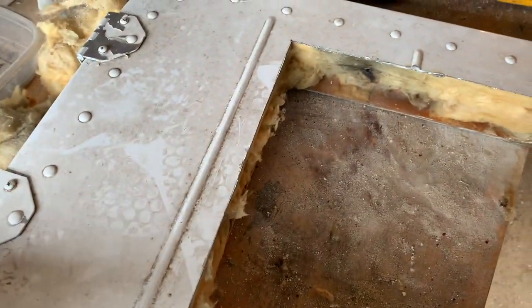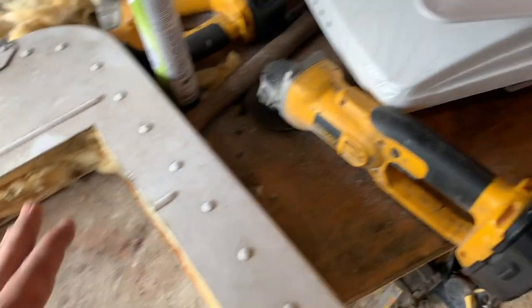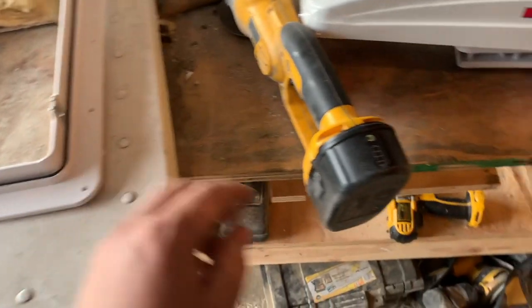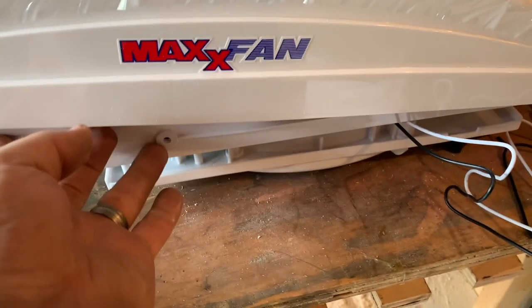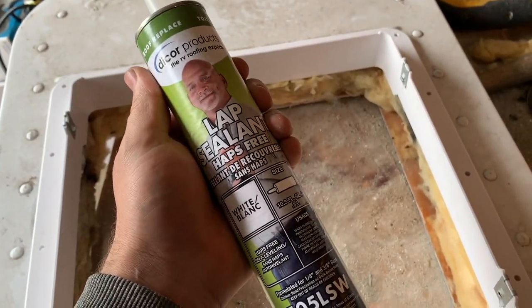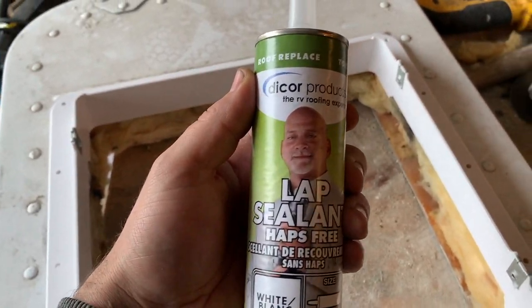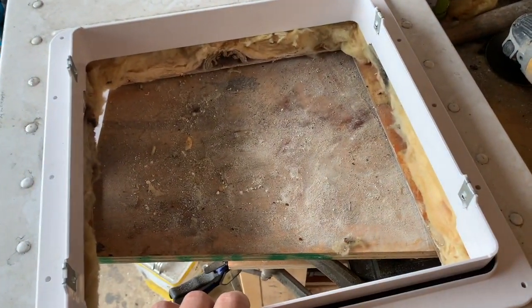My next task is to shove some of this excess insulation in here, then clean this surface up real good and double-check the instructions on the screws — the screw holes are on the sides, so this is the way it needs to go, weather strip up. Got a new thing of lap sealant, so I'm good there. This guy on the package makes me feel like it's going to work really well — I don't think they put his face on something that wasn't going to work good. Let's get at it.